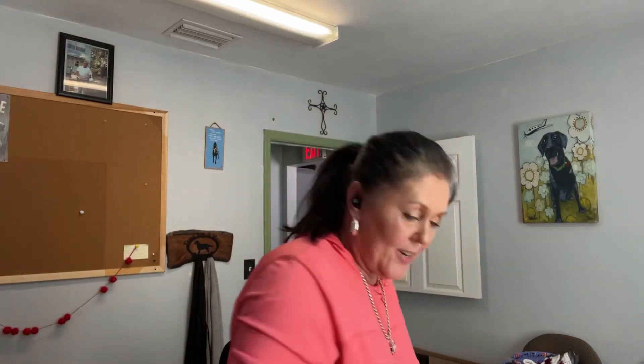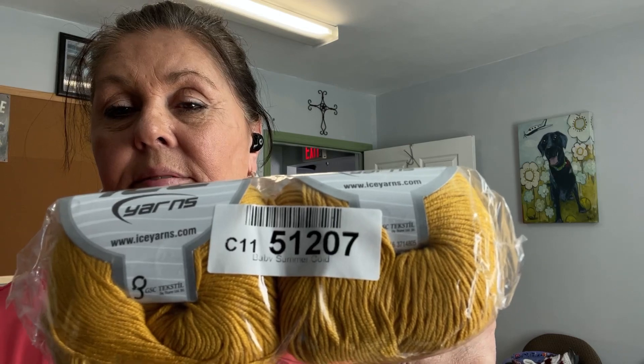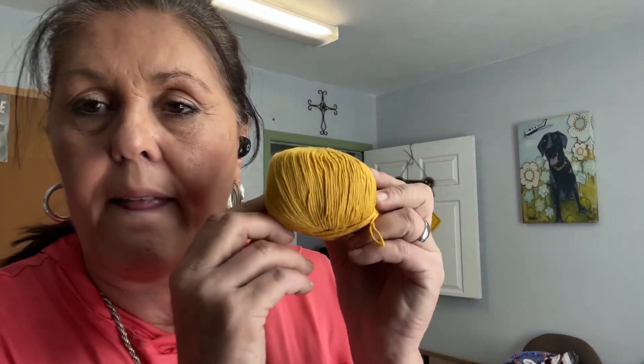I got a bunch of colors — like I said, this is for one outfit but I got a bunch of colors. This color is Baby Summer Gold, and the number is C11-51207. It's the same Baby Summer yarn and it's the same size — so squishy and really thin but pretty.